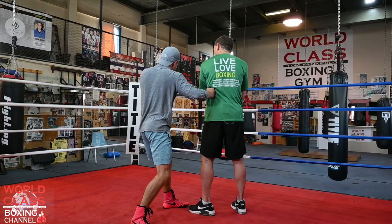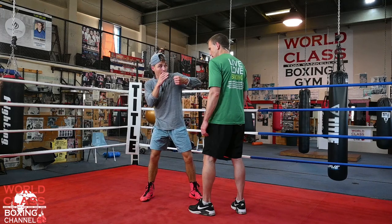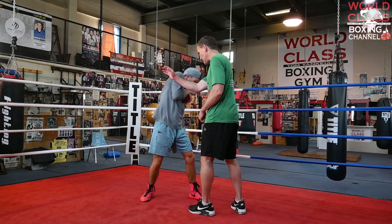He's throwing the hook out to the outside here. Now he's coming back up the middle. Now he's got his defense — defense, defense.